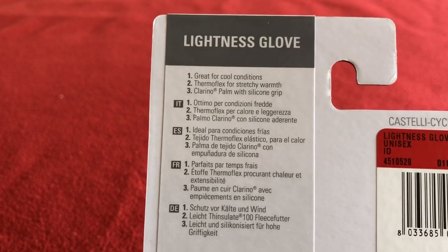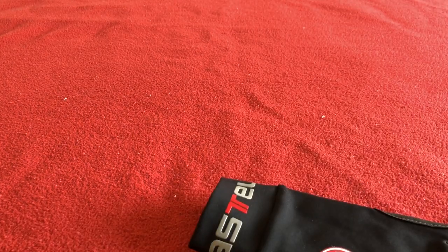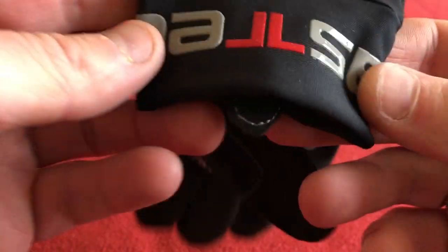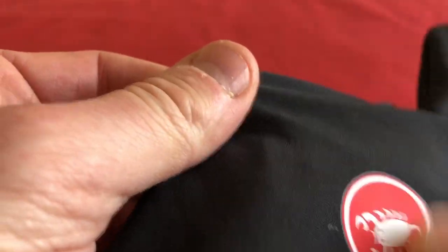Thermoflex for stretchy warmth and Clarina — if I'm saying that correctly — palm with a silicone grip. So let's have a look at these. This has got a silicone grip, a pull tab for taking them on and off, a very soft brushed palm, and a nice Thermoflex stretch panel.